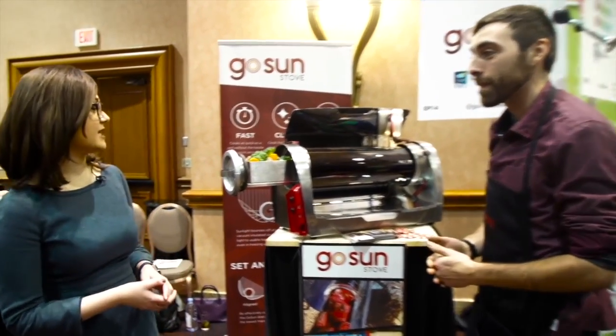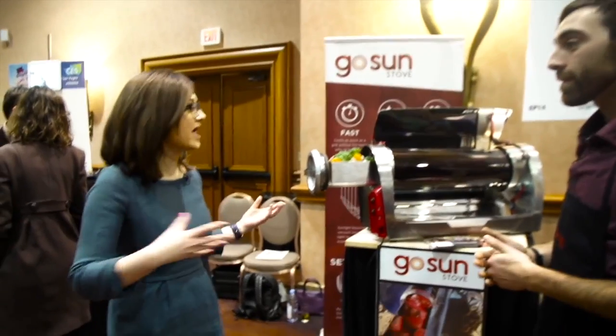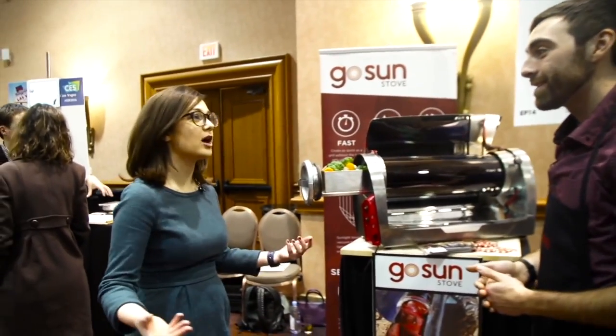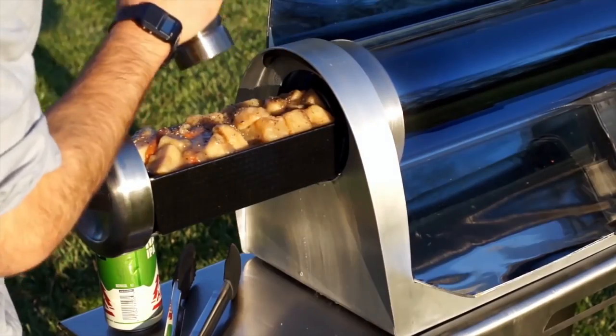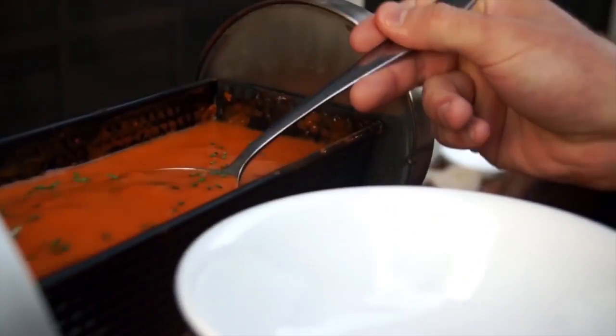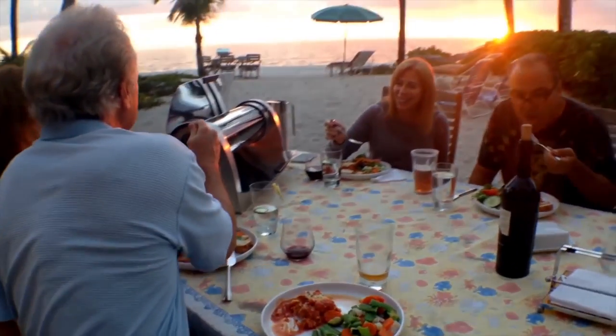It can work in even the worst conditions. Could I use this in Tahoe when it's snowing — put it outside and make it work? Yes. As long as you have some light, you'll be good. It can be partially cloudy, negative 20 degrees — it cooks just the same because it's a perfect insulator.